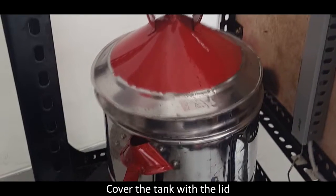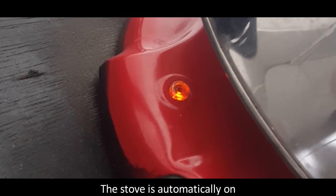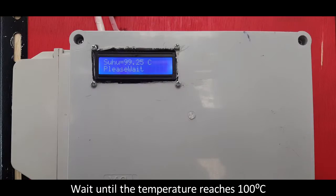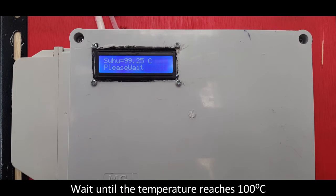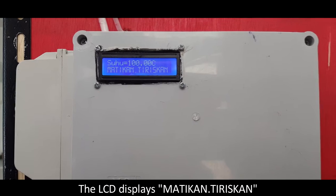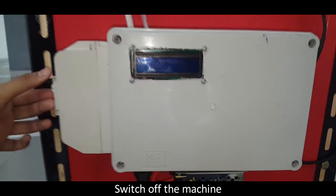Pour soybean and water into the tank. Cover the tank with the lid. Plug it into electricity and turn on the switch. The stove automatically turns on and the LCD displays the temperature inside. Wait until the temperature reaches 100 degrees Celsius. The stirring machine is then activated for 3 minutes, and the LCD displays 'matikan tiriskan.' Switch off the machine, open the valve, and lift the filter.